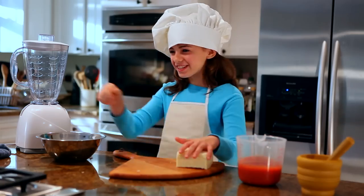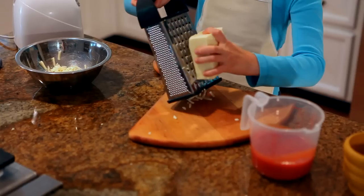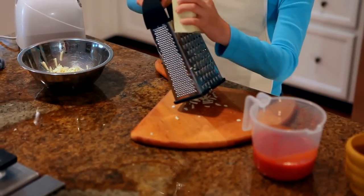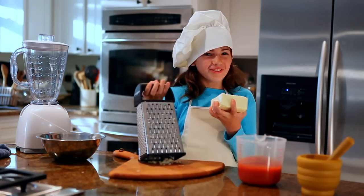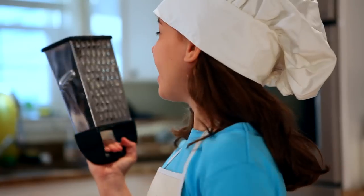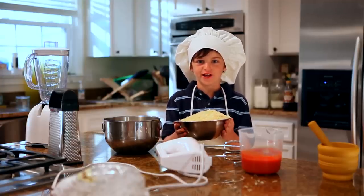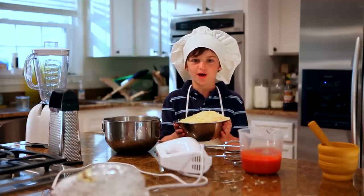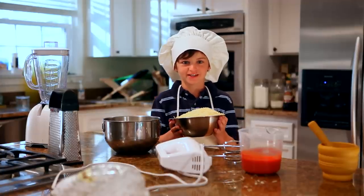Now let's get started on the cheese. We've got a whole block, so we're going to shred it. Wow, this cheese sure looks good. Good enough to lick. What? No, Tommy, little girl, stop! That cheese took no time at all. If you're tuning in, I'm Tommy Little and you're watching Little Chef. We're making pizza today and I'm really excited. How about you, Karen? Just be careful, Tommy.